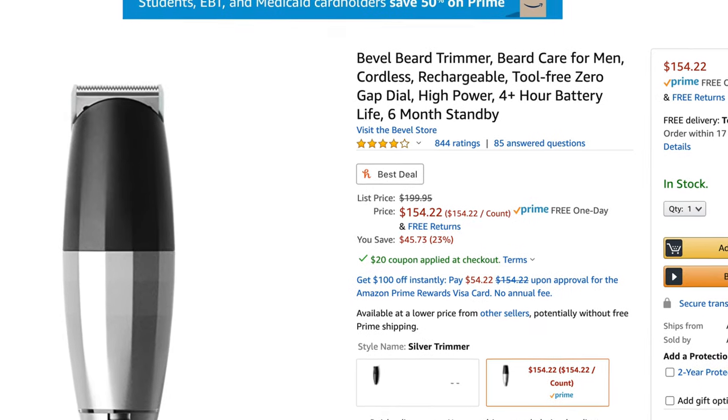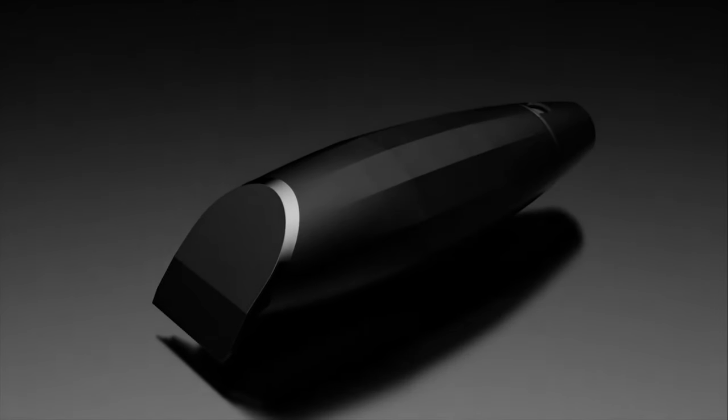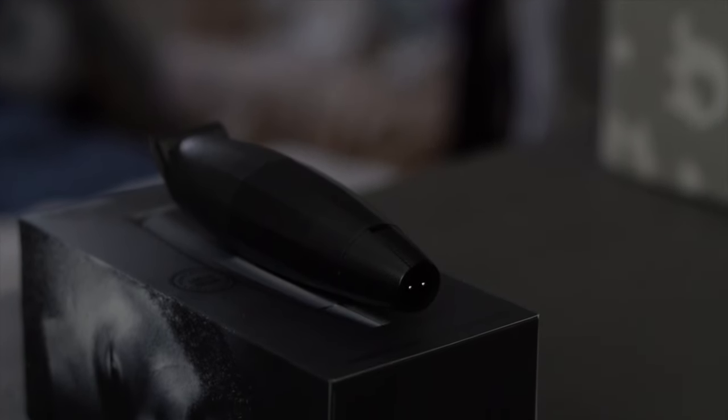Let me start with a disclaimer — I'm not a barber, I did not go to barber school or anything, just been shaving myself for a while. Now that you know that, let's move forward. It retails for about $200, but you can find it going for between $160 and $180 or so, depending on whether you get the all-black or the regular version.